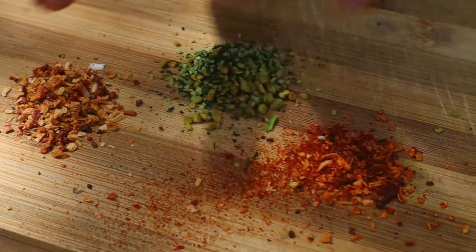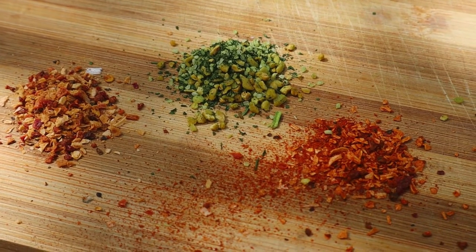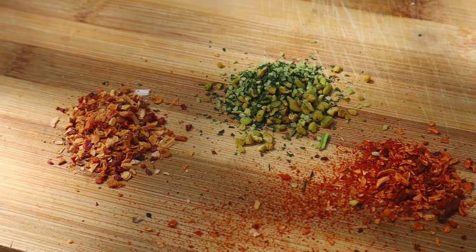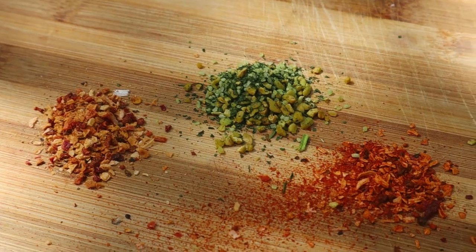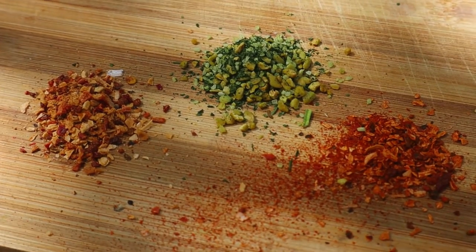Let me show you what this is. What is this? So, this one is a persilade. Good. Where are you going to get this one? Persiļ. Persiļ. Persiļ sons.